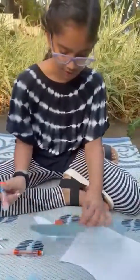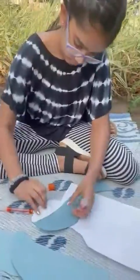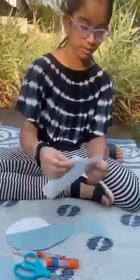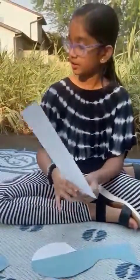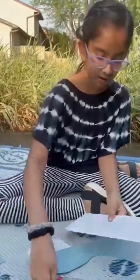With your glue stick. Then with the remaining piece here, you can cut that out.